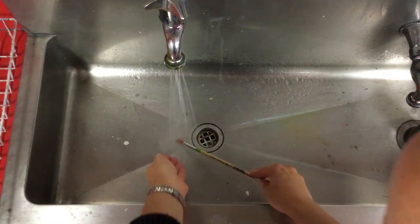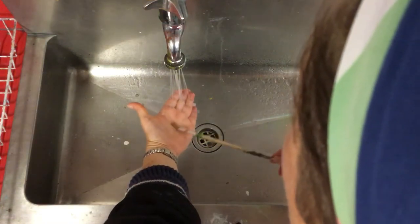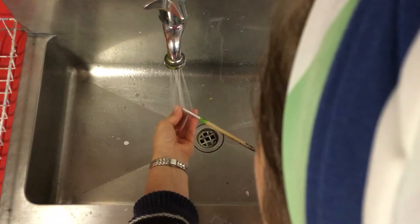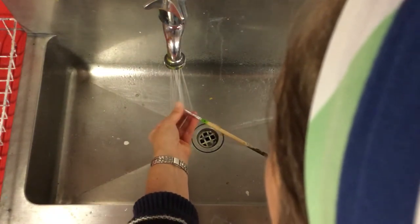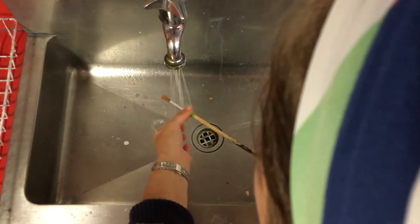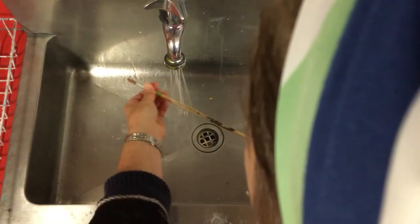Just to make sure that I've got all the paint off, I'm going to rub it in my hand and keep turning it over. I'm going to part the bristles and let the water run through. You can see some paint on the brush here, so I'm going to use my fingers to run up and just check the handle as well.